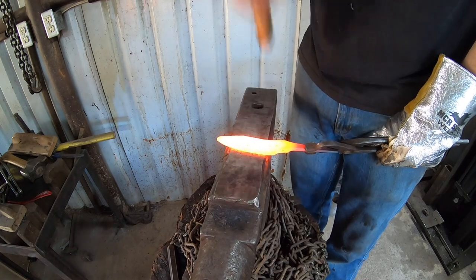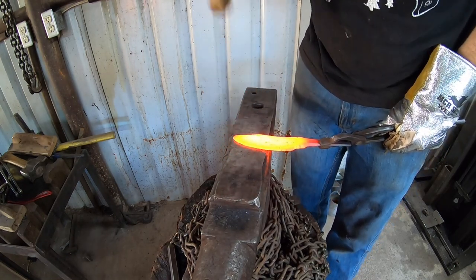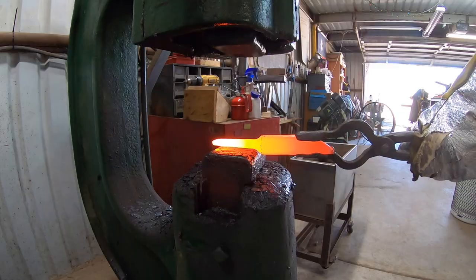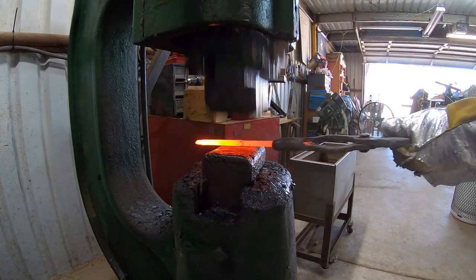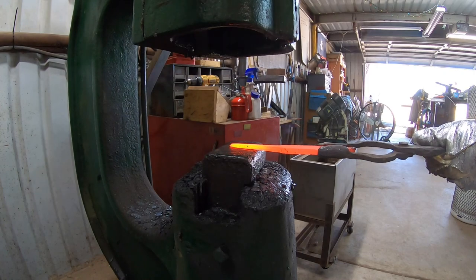I just got done forging a big batch of knives this week, and I'm now rough grinding — grinding about half of them. Taking a little break from that; standing on the grinder for extended periods of time, you kind of get stiff, so you've got to take a little break here and there. I wanted to talk about 52100 steel because I like talking about steel, and 52100 is my main, my go-to steel.